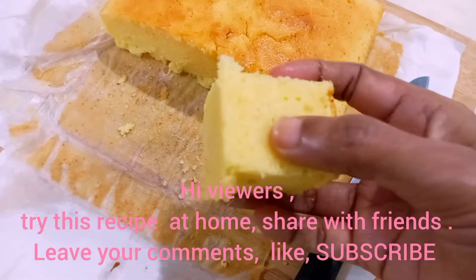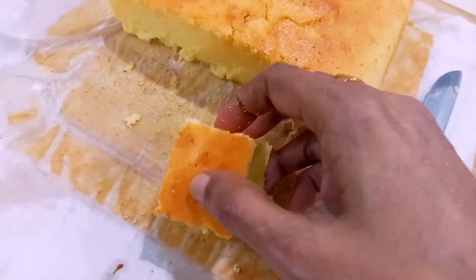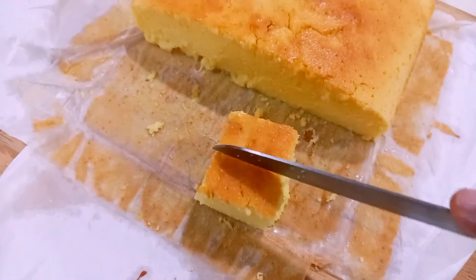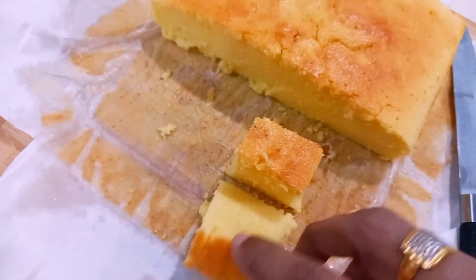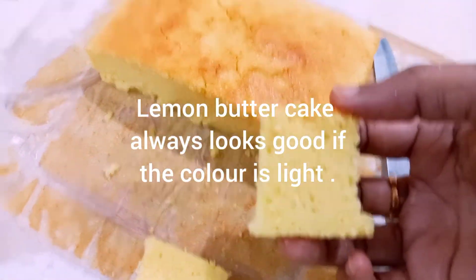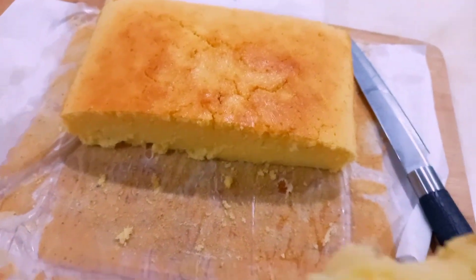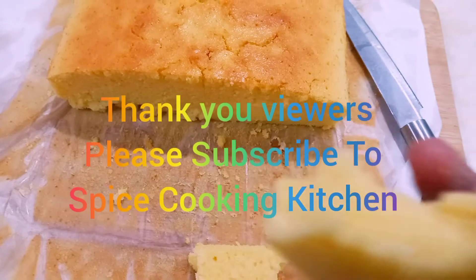I hope you enjoyed this video and you can share this recipe with your friends. Don't forget to subscribe to my YouTube channel Spice Cooking Kitchen. Thank you. See you in the next video. Take care.